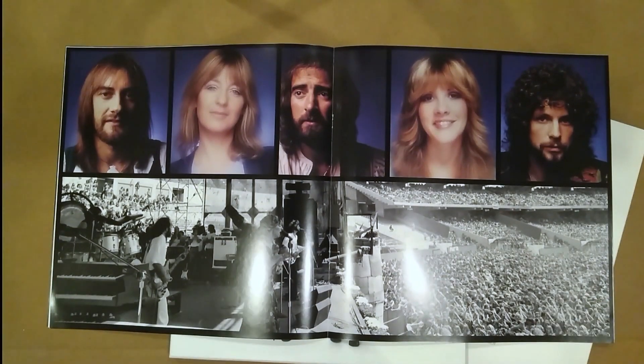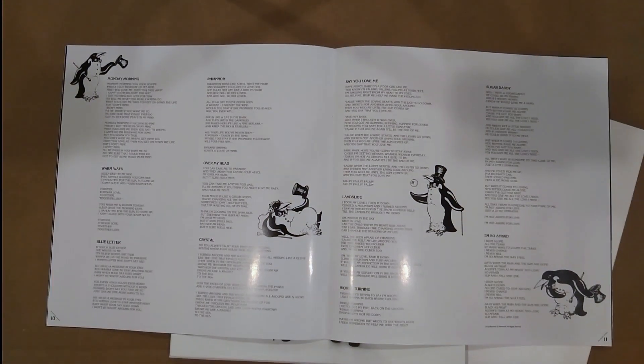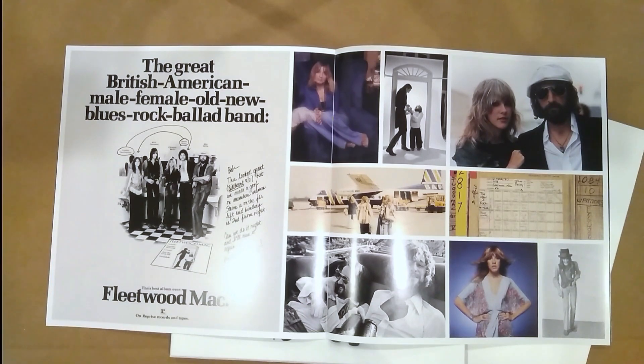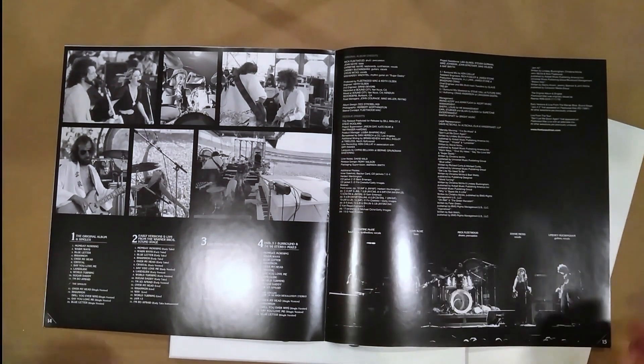Here are some nice band photos - some nice looking folks. Concert footage, looks like a very large show. Lyrics to the songs, plus a bunch of penguins. Looks like an old promo poster reproduced. Some master tape charts, which I always love. Some band photos and what looks like a cover shoot. And here's some disc information.